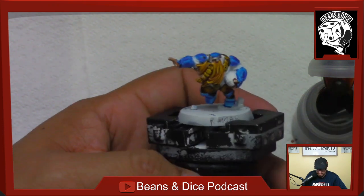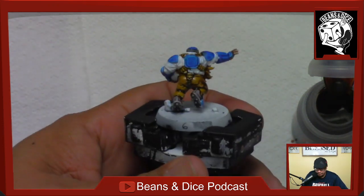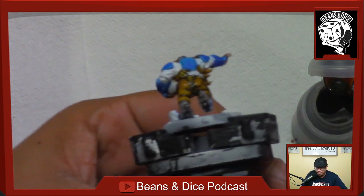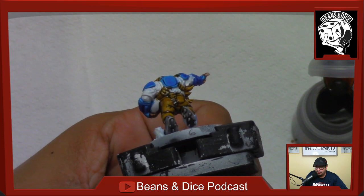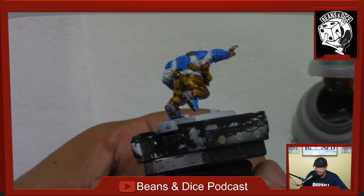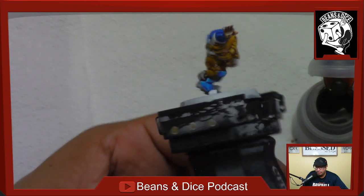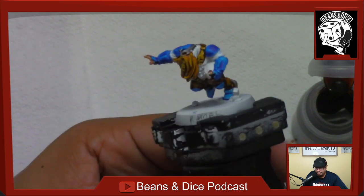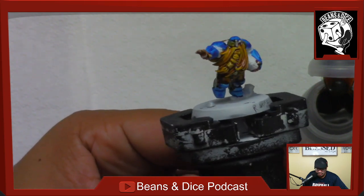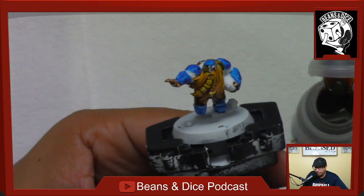I kind of let perfection get in the way of progress — that's what I've been telling myself. You can see how mopping it on there has created those recesses, the dark in the recesses and the light on the tops of the pants. And all I really did was just slop it on. That's what makes these paints worth everything that I've paid for them — it just makes it easy.